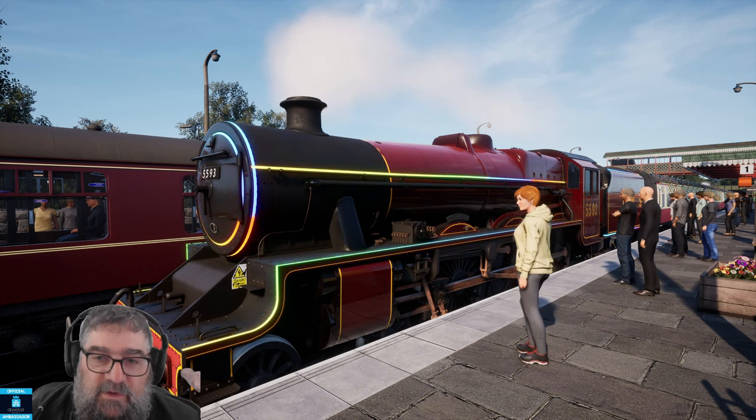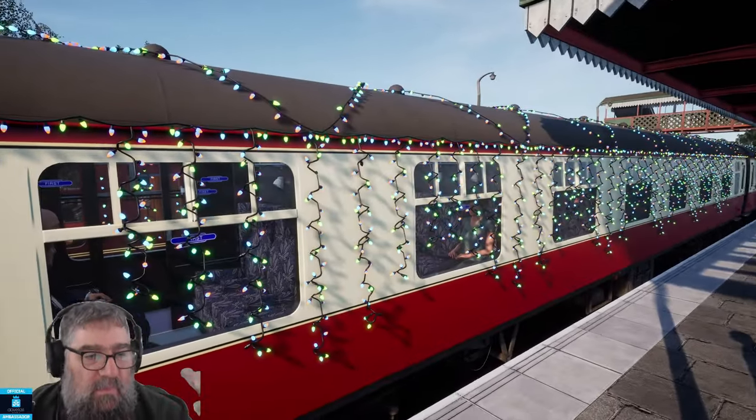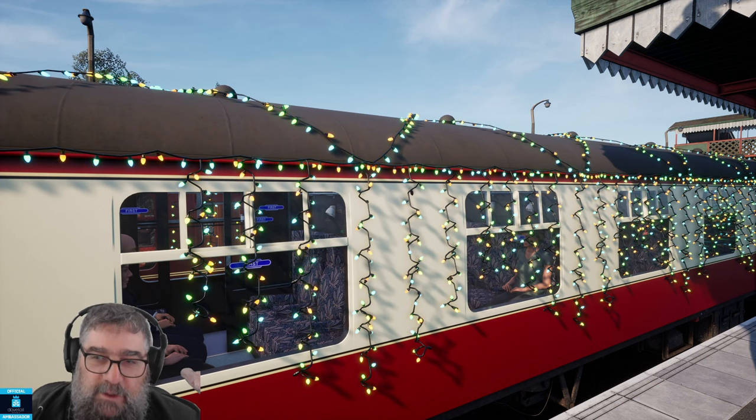The lighting itself on the train is pretty cool on the locomotive. The lighting on the carriages I'm not so enamoured with, because these loose strings would just belt around in the wind when you got up to any kind of speed, and they would destroy themselves and probably break the windows and wreck the paint really quickly. So I'm not so much of a fan of the lighting on the carriages — I think this could have been done differently.